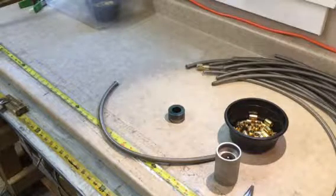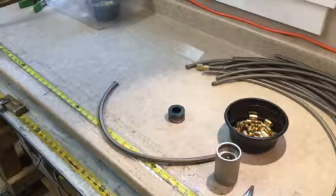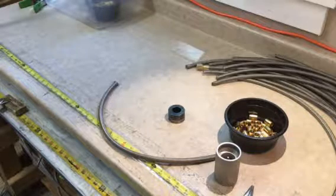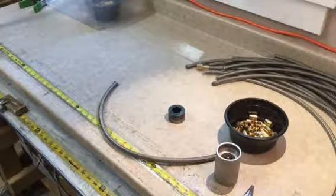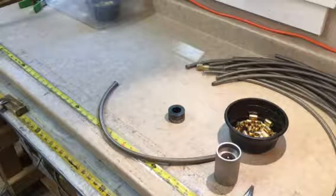Welcome back to Paragon Performance. Today we are going to show you how to put a crimp collar on a PTFE stainless steel braided hose. This is the majority of the hose that we use in our shop, and we prefer it over other types of hose.